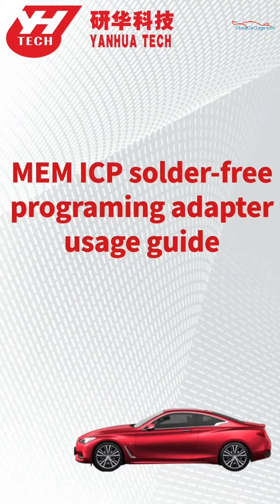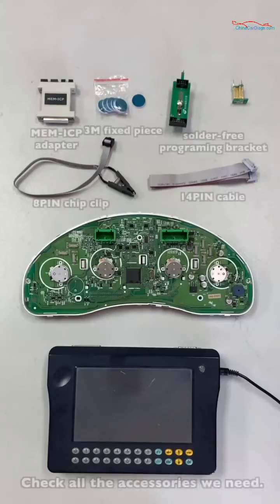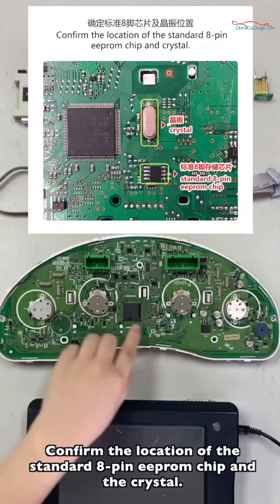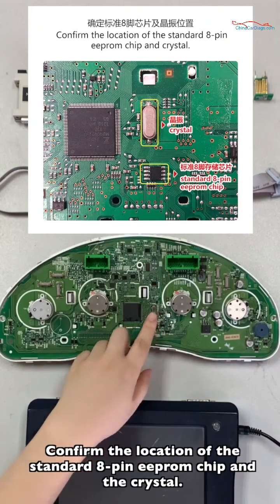This video shows how to use the ME and ICP solder-free programming adapter. Check all the accessories we need. Confirm the location of the standard 8-pin EPROM chip and the crystal.